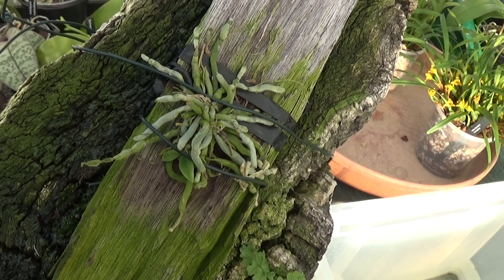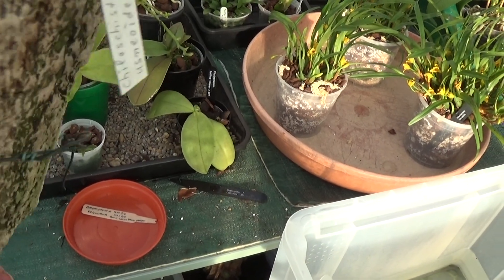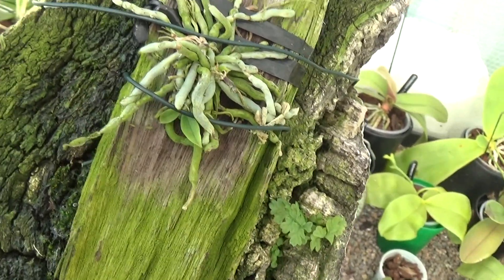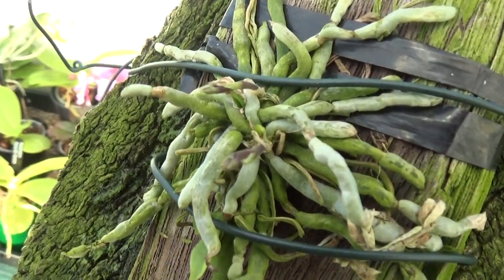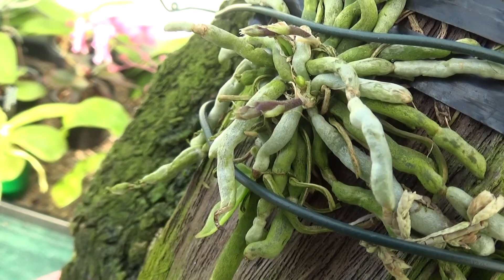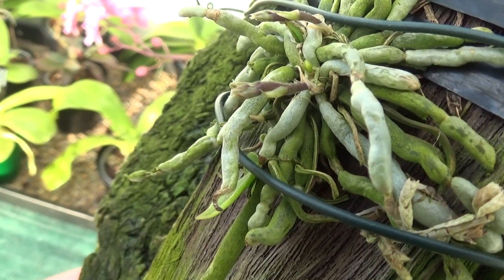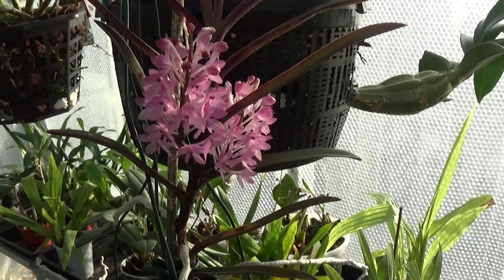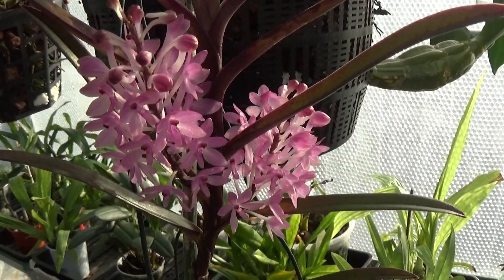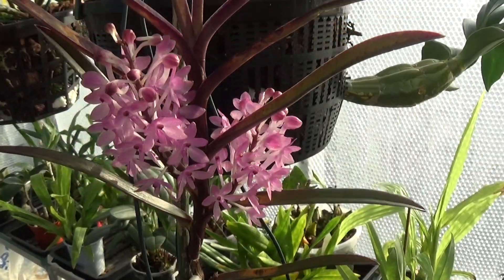She says this Chiloschista osmoides — one of the leafless plants — is in spike. I can't quite see them but she says there are three or four. Oh, there they are — they look like tiny little brown spikes coming out. Here's the Ascocentrum — a Christian Saulnier in them — which has now opened up. Absolutely beautiful pink colour, this one. Absolutely gorgeous. That's the Ascocentrum.